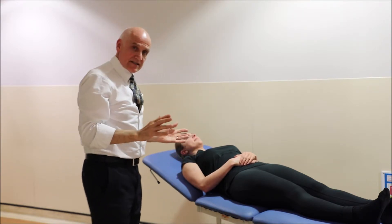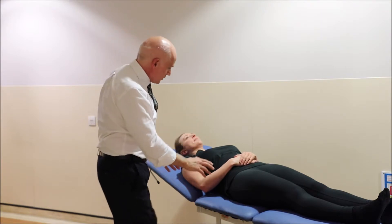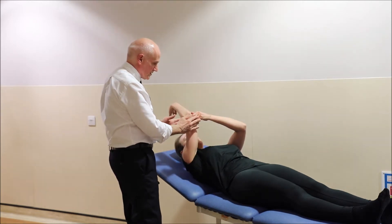It's best done and least painful if you do it supine, on a couch, on a bed. What we do is push the arm — the arm drives itself and then gets help from the other arm to give it a push.